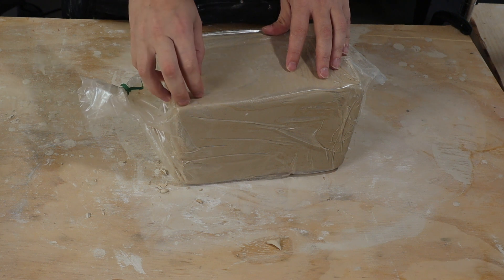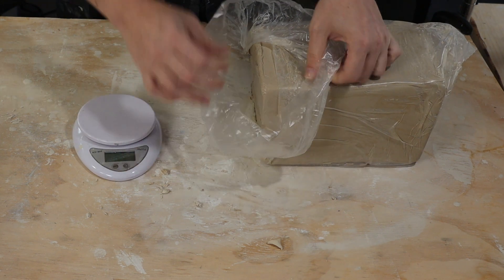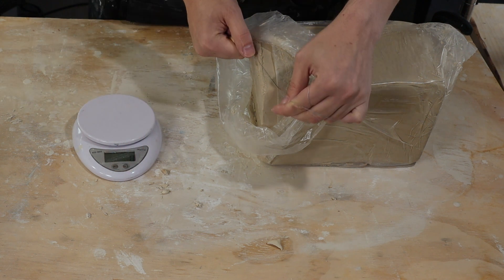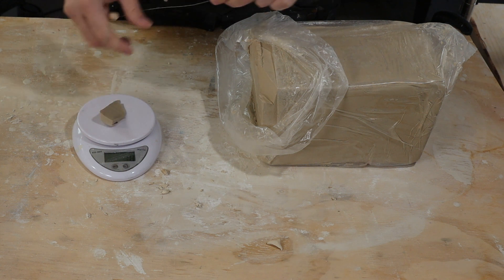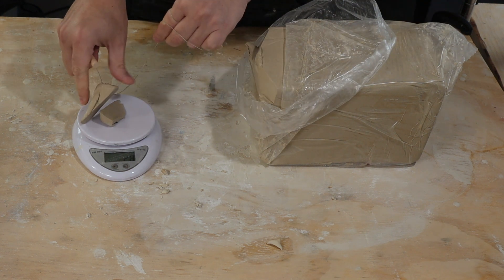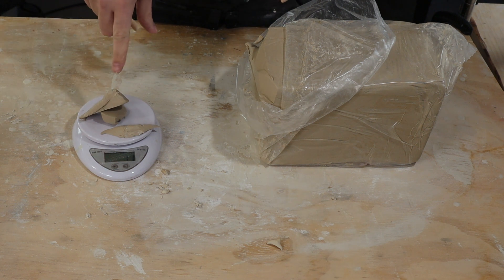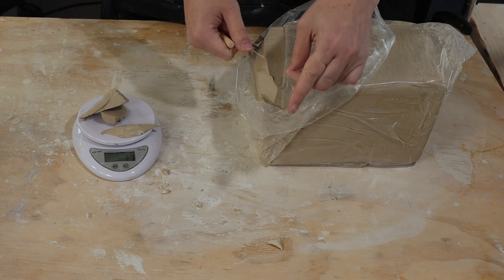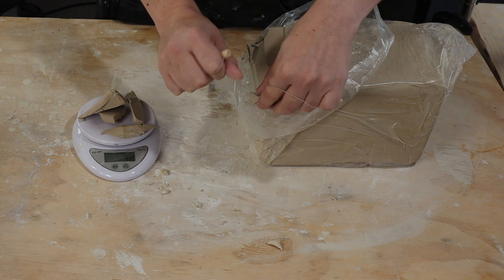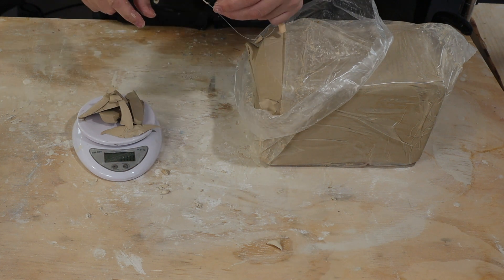I'm going to take a little bit of clay off and measure the weight of that, and then I will let the clay fully dry out and see what the final weight is. The difference is water. So I'm just going to wire off a little bit. I'm going to target 100 grams. All right, 100 grams.